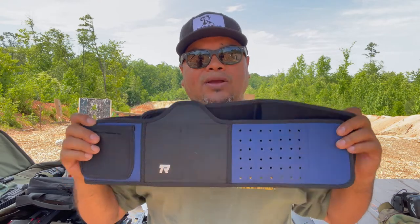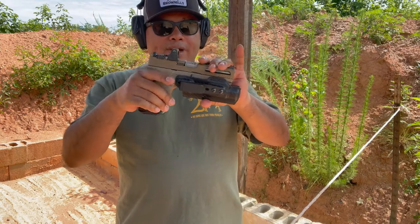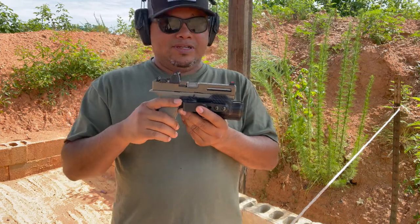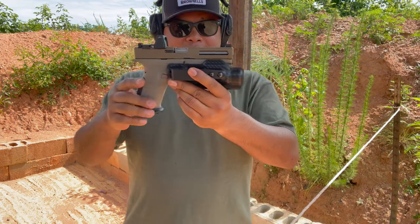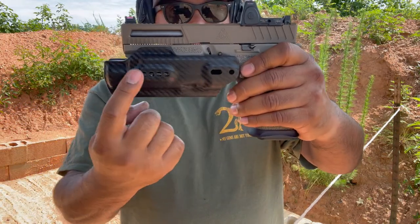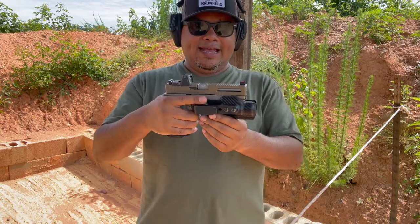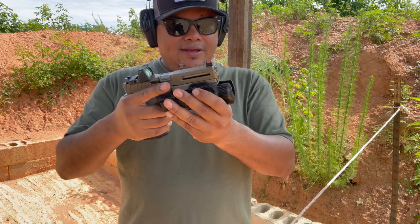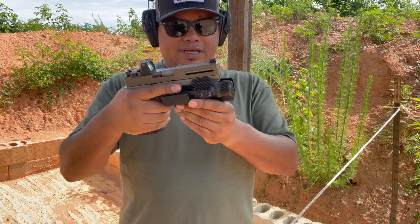We're going to start the holster demo with the Nomad Defense pistol — if you haven't seen the review on that, check the channel. As you can see, the weapon-mounted light holster is reversible, so left-handed shooters can switch the clip. It's versatile and ambidextrous. It's basically going to work for whatever light you choose to carry, so make sure to get the correct light-mount holster.